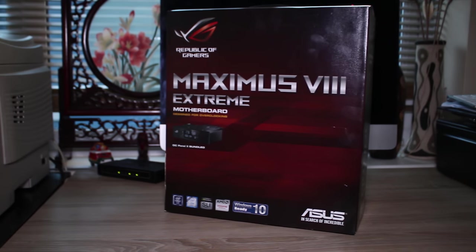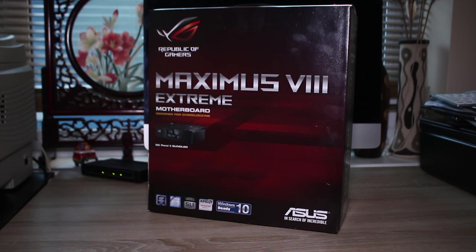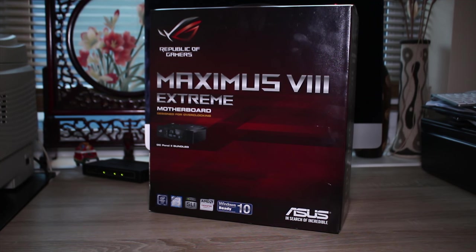Have you ever thought: I wonder what everything that Z170 has to offer on a motherboard looks like? Well, this is pretty much it. Stick around for the full review of the Maximus 8 Extreme motherboard from Asus.